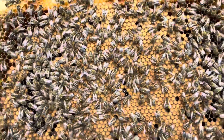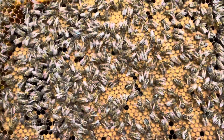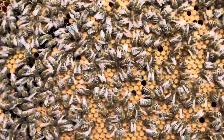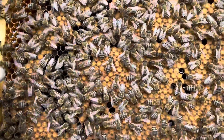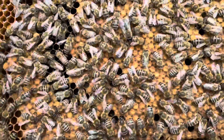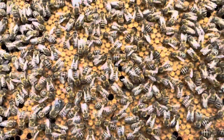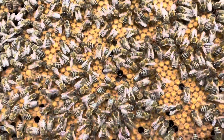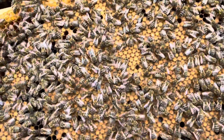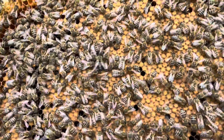Let's get a couple of frames out and have a look. There we go — a nice good frame of brood, which is absolutely brilliant. These will be hatching out into workers. That big bee there, that's a drone bee, a boy bee. The only reason he's alive is to mate — that's literally all he does. He gets fed, he doesn't feed himself. All they're there for is to mate with virgin queens, and once they've mated, they die.